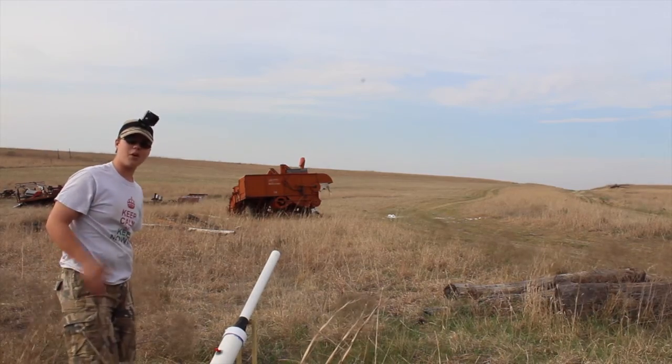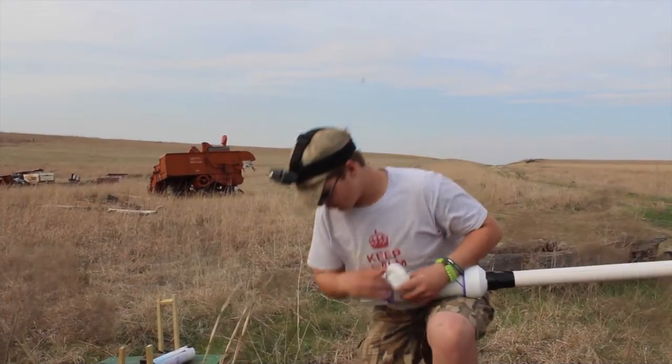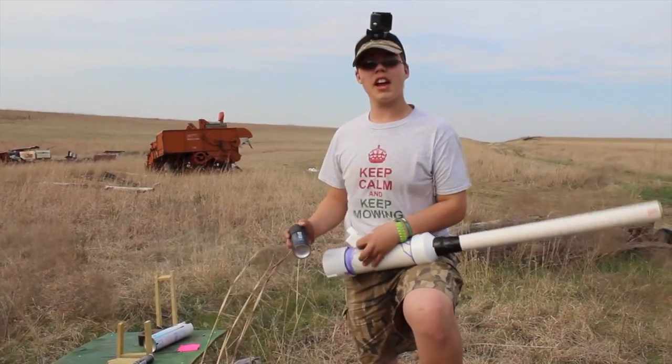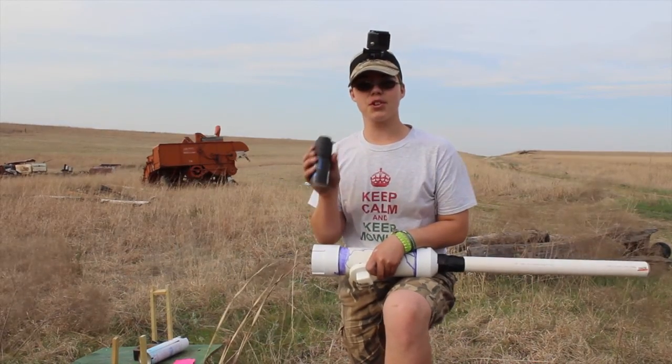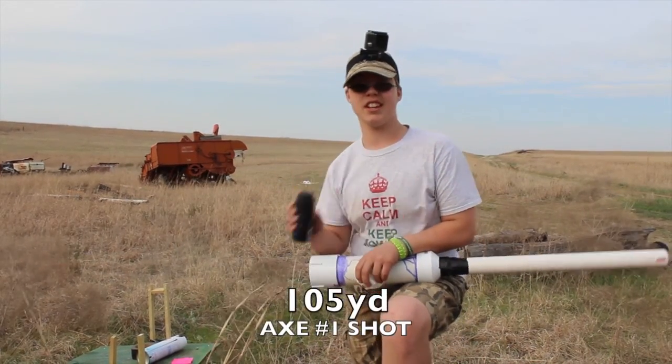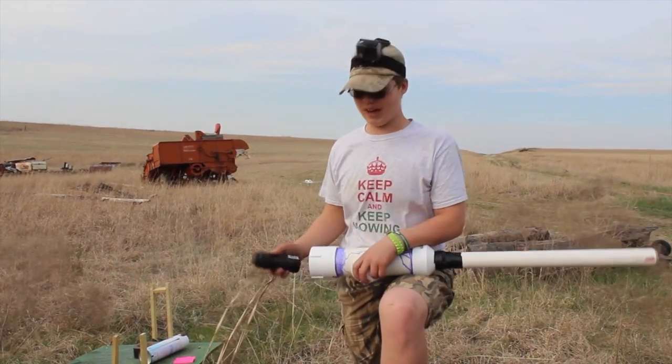I can tell you that went past a hundred yards - easy. I said I'd do hairspray first, but never mind, I'm doing Axe first. And that first one was 105 yards, which is pretty good for a potato cannon.